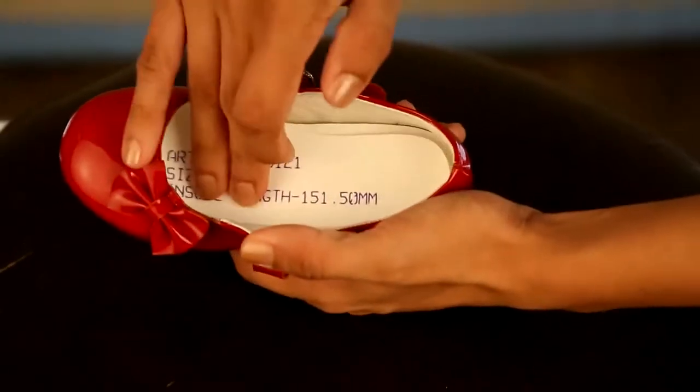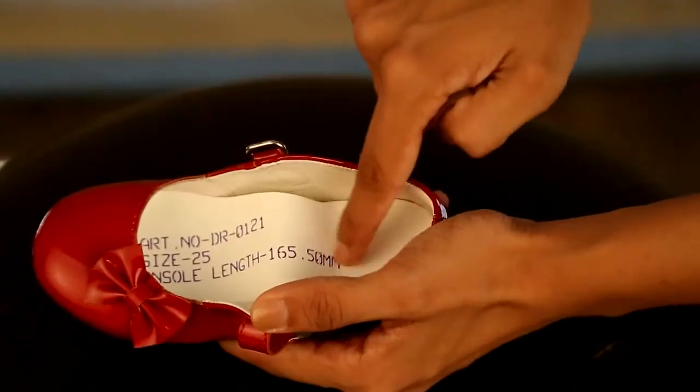If it moves back and forth in the shoe, the shoe is too long. If it bends, the shoe is too short.